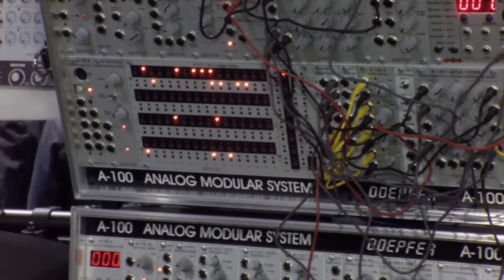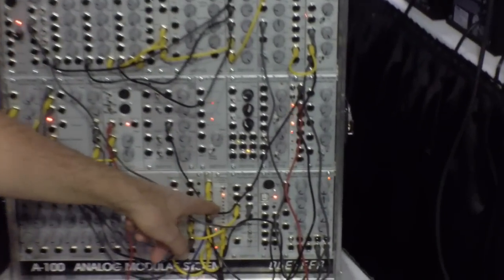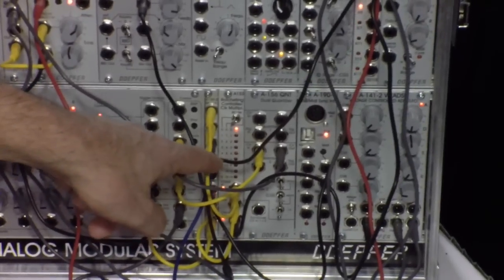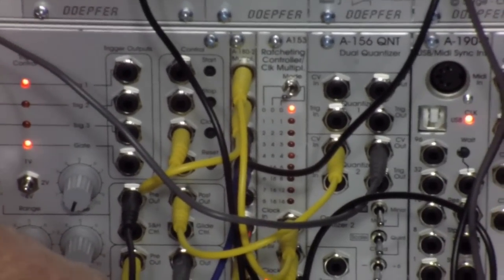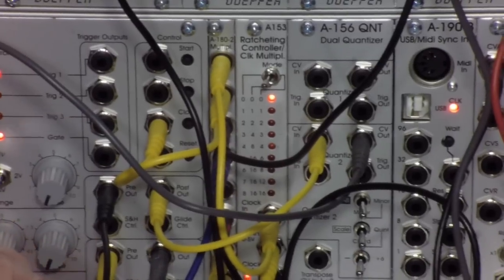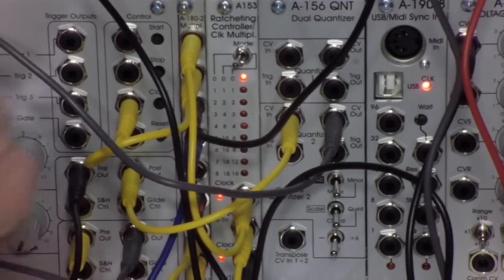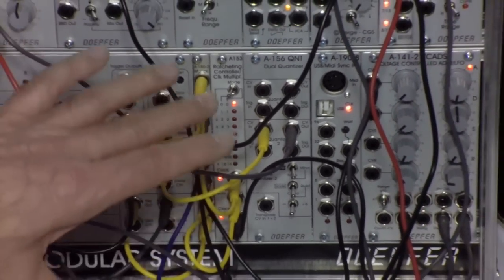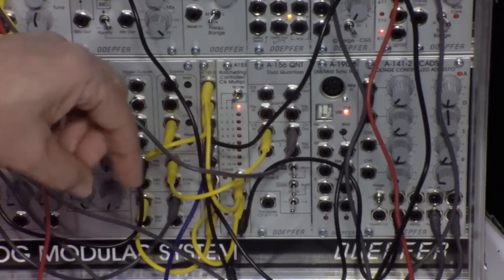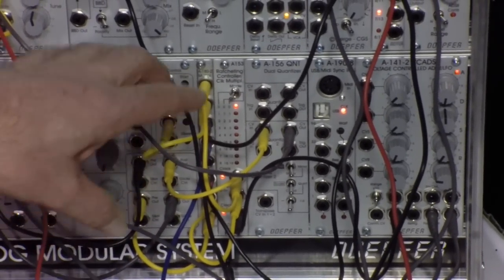Another important module we have is what we call a ratcheting controller or clock multiplier. This module has a clock input, a clock output, and a CV input. The CV input defines the multiplying factor of the incoming clock. You can use this module for any kind of clock multiplication. A very special feature is the generation of so-called ratcheting sequences.